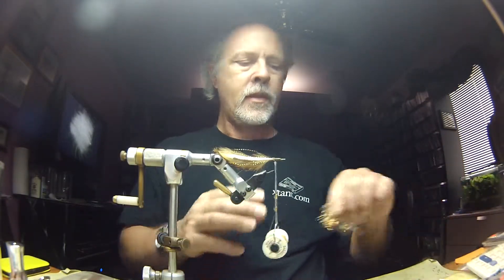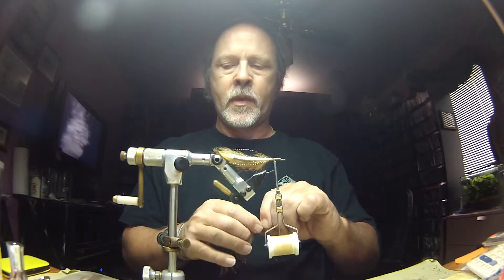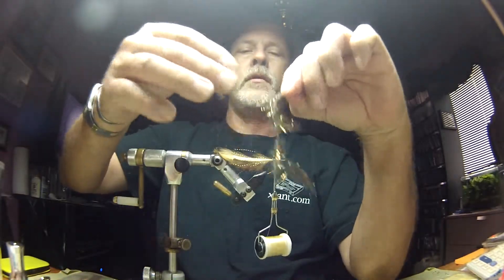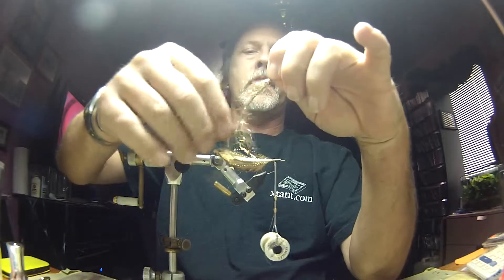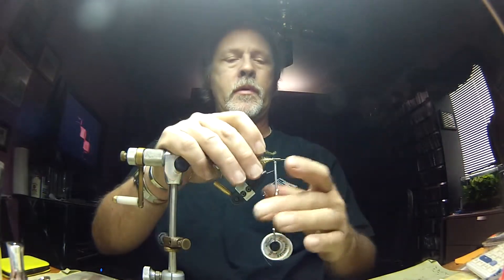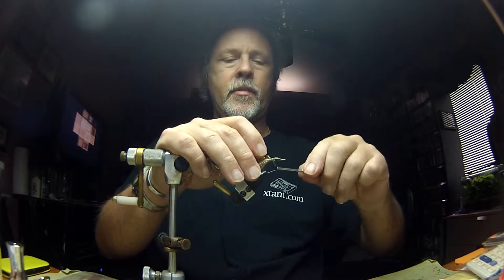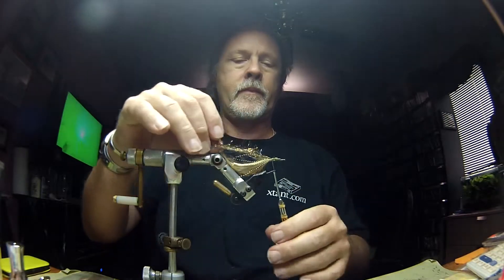The next section uses a polar chenille — it's kind of a buggy-looking chenille. This one is UV olive copper. I'm going to tie that in right in the back of the hook and kind of get it out of the way.